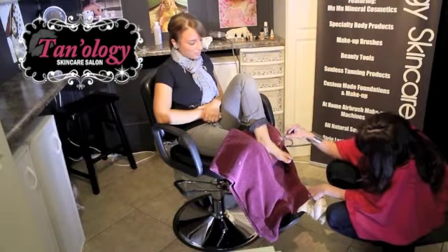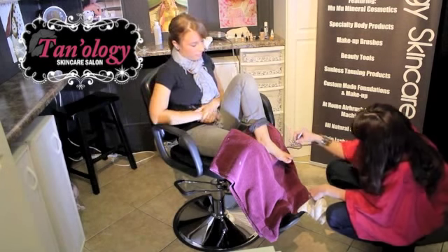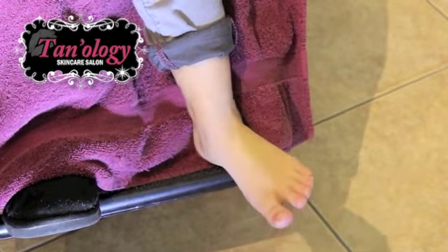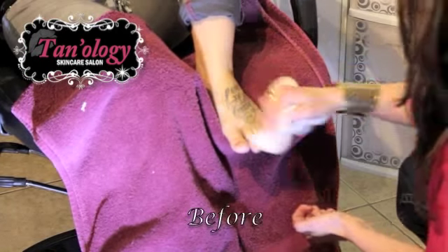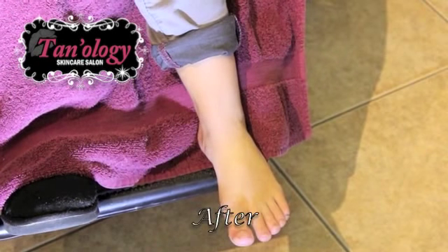I'm just drying it right now. Ta-da! No more tattoo for Mandy. I trust Tara and her airbrush — I've seen her cover up a tattoo and it was completely invisible. I love Tara.